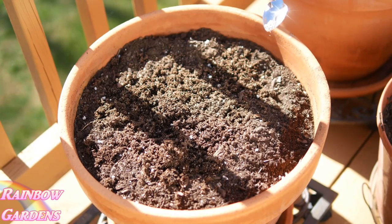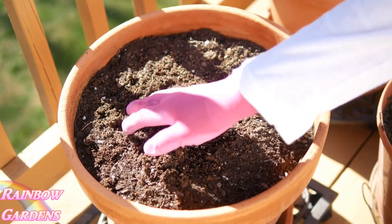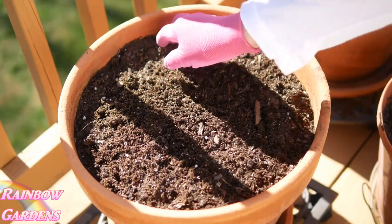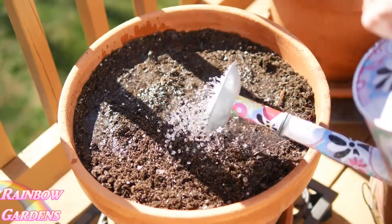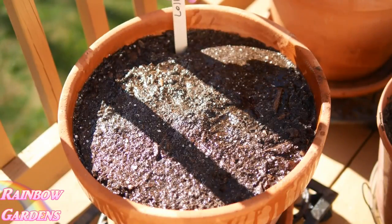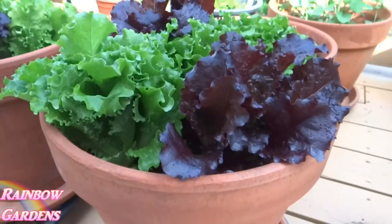I also like to plant lettuce in my containers, so I've been sprinkling out a little bit of lettuce seed. I just work it into the soil a little bit — I'm not real structured about how I grow lettuce. I'll gently water it in and then give it a tag so I don't plant anything else there. Soon I'll have lettuce like this growing. I grow lettuce in my container garden every year and it's one of my favorite things to grow.